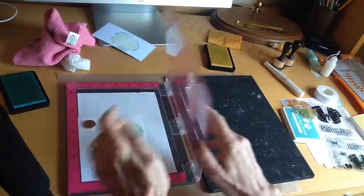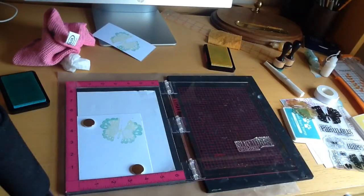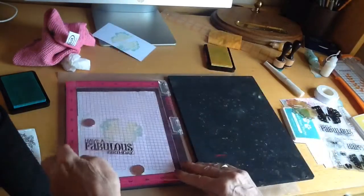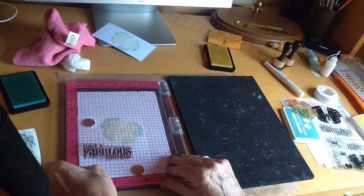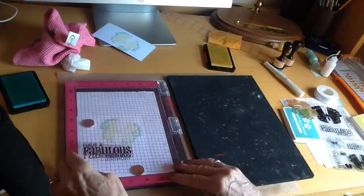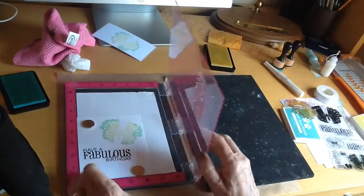Next I'm going to do the sentiment, which I'm stamping in a black Versamark ink. Every time I pick a stamp up before I press it back down again, I just check the position of the cardstock — just check that it's right in the corner so that it's in the same place.